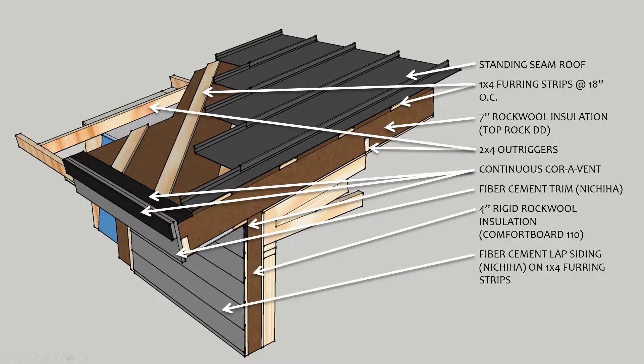We're up on the roof now. We're going to take a look at how these outriggers are attached to the structure and integrated into our thermal enclosure. But before I do that, I want to point out that this house is insulated entirely to the outside of its structure — zero cavity insulation in this home. We've got four inches on the walls and seven inches on the roof.